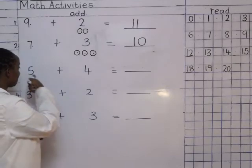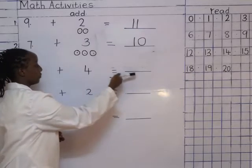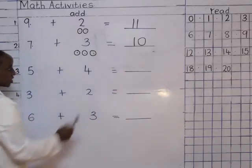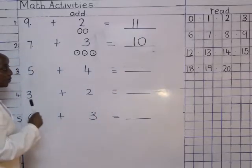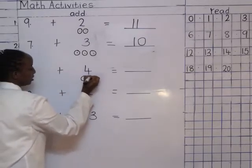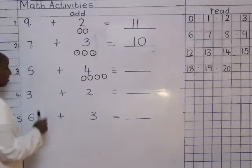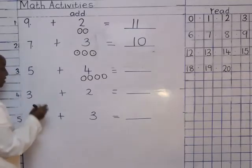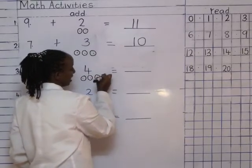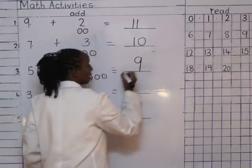We read the next sum: five plus four equals two dashes. How many balls am I going to draw? Four. Let's draw it together: one, two, three, four — and I stop. And then what do I do? Count them together: five, six, seven, eight, nine. Number nine.